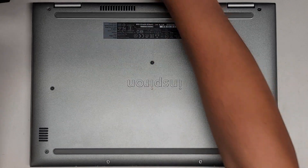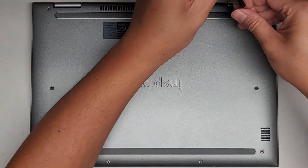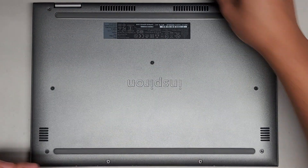The way I do that is I put them flat side down on my desk in the pattern and I remove them. We got two back near the hinges, three here, and then four more down here.